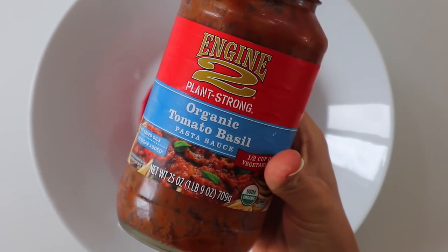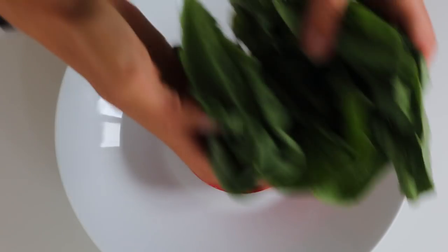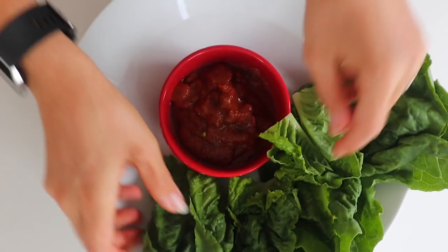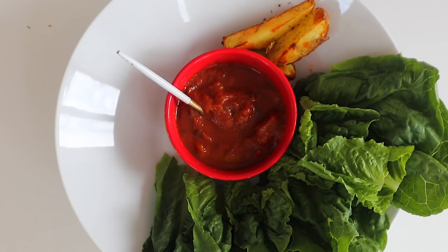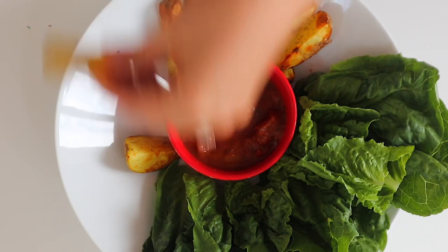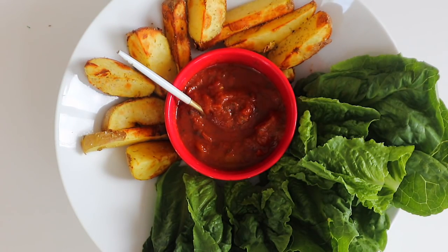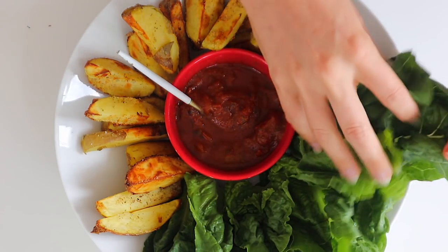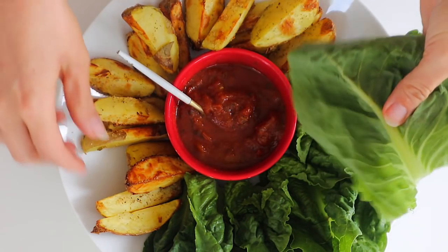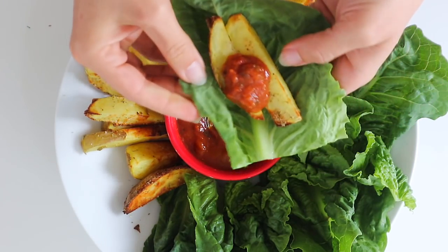While the fries cook I'm going to put together the rest of my bowl. I had some Engine 2 marinara sauce leftover, so I'm just going to put this into a tiny bowl and add some romaine leaves on the side — if you've never put potatoes inside a romaine leaf it's amazing. Once the potatoes are done put them around the corners. These taste like frozen fries you'd buy at the grocery store, perfectly cooked all the way through. When I used to make potatoes raw in the air fryer half of them would be perfect and the other half would still be hard in the middle, but that doesn't happen with this method. Try it out and let me know how you like it in the comments. Hope you enjoyed this video and I'll see you on the next one.